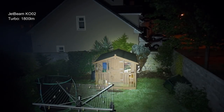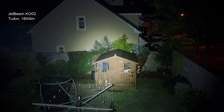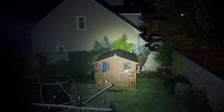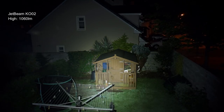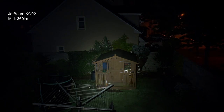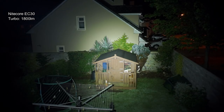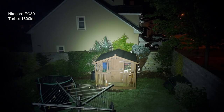Moving on to the shots outside: we'll start at the turbo 1800 lumen level. It's a mixed beam pattern on this — the candela is slightly higher than some of the lights I've looked at, and I'll drop it down through some of the power levels to show you. You're going to get a bit more range out of this than the EC30, which I'll show you on screen now. There's not that much difference, but the hotspot is a bit smaller in the Jetbeam light, which would explain the range. We'll do a few more shots and then come back with some thoughts at the end.